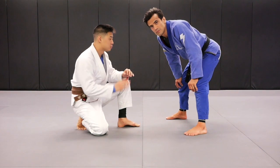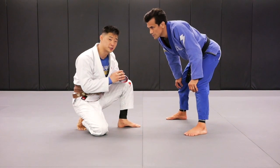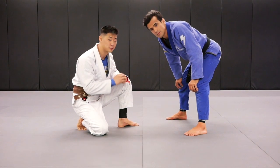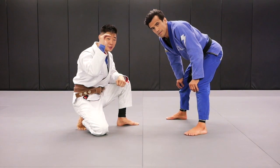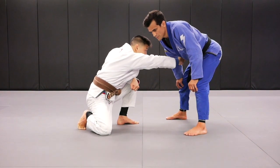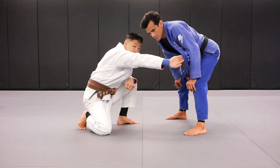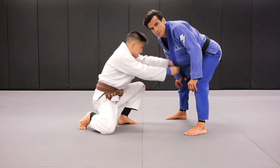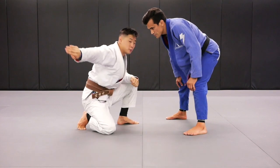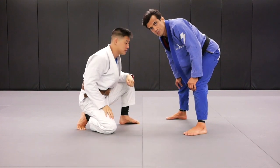Alright guys, so we're going to be playing a guard position. My opponent here, Cobrinha, is going to be standing up for this particular position. I want to take my hand, make like a Captain Hook hook with my hand, and I'm going to swipe at my opponent's lapel and open up the lapel. When you do it in action, it's actually going to be quite easy. Make a hook, swipe it open — now the lapel is available.